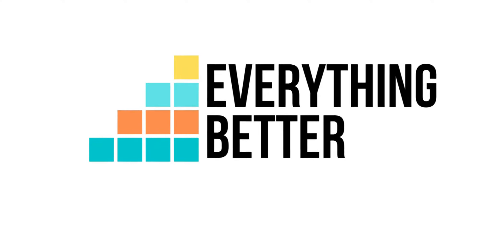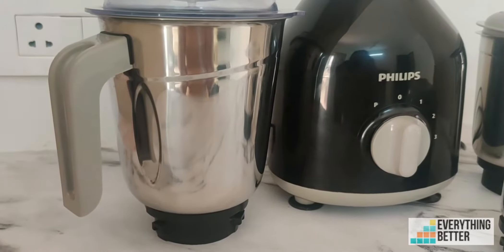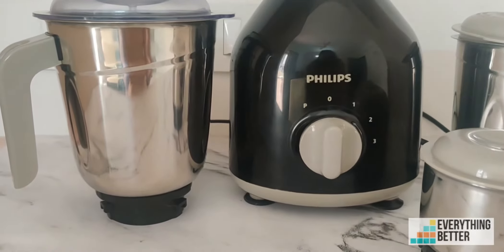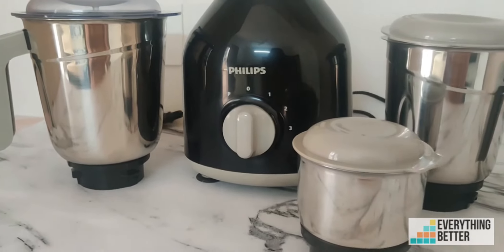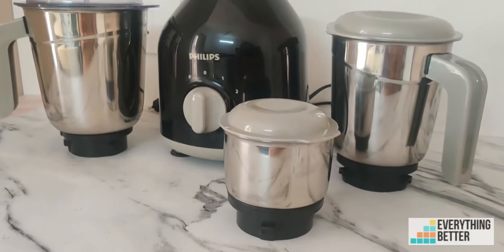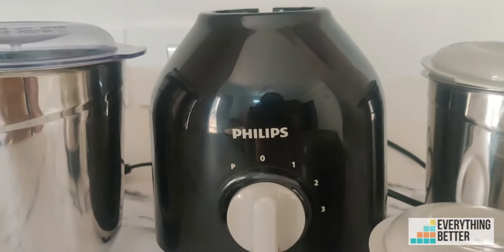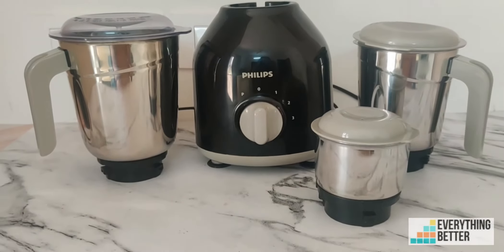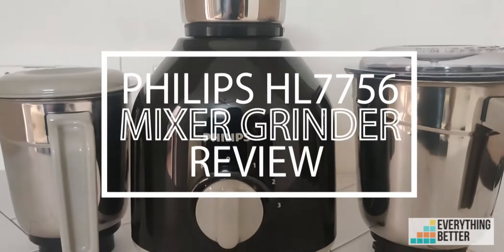Hello everyone, welcome to Everything Better. Priced at around 3,500 rupees, the Philips HL7756 is one of the top-selling budget-friendly mixer grinders available in the market today. It comes with a 750-watt motor and 3 jars. Let us take a look at how it performs, its design, and other features in this review.